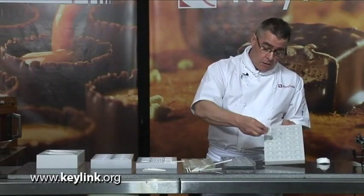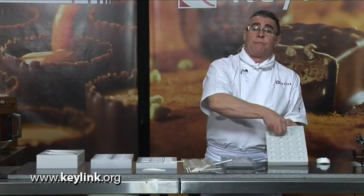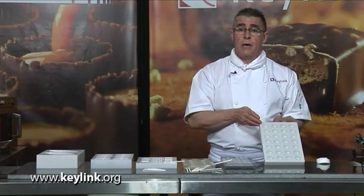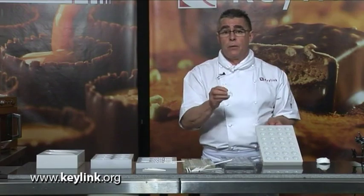Before we use the moulds, we give them a good rubbing with cotton wool. By doing this, it gives you a good shine on the chocolate and it also helps the chocolate to release from the mould. What you mustn't do with the moulds is use any abrasive whatsoever when cleaning them — any damage caused inside the mould will come out onto the chocolate. That's a very important point.